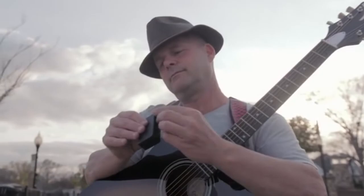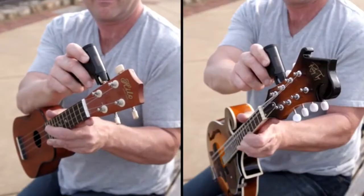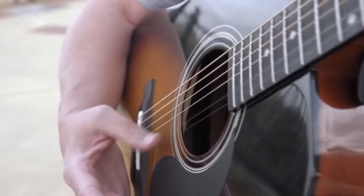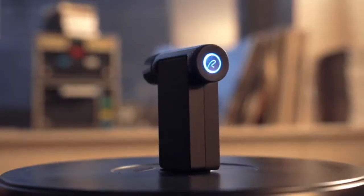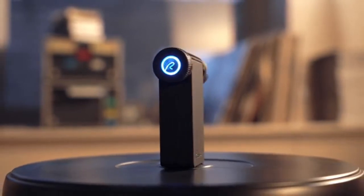Roadie 2 and Roadie Bass can tune any of your stringed instruments with guitar machine heads: 7- and 12-string guitars, ukuleles, mandolins, banjos — you name it. So no matter what you play or how you play, Roadie will help you tune less and play more. Please back our campaign, and in exchange, we'll send you your very own Roadie.